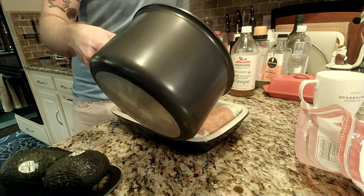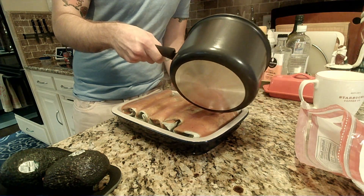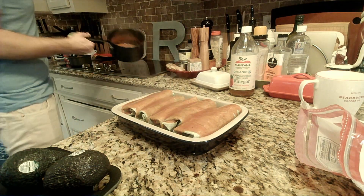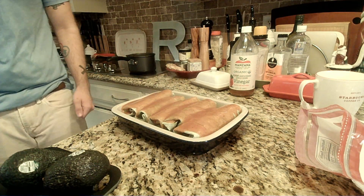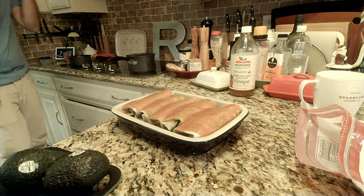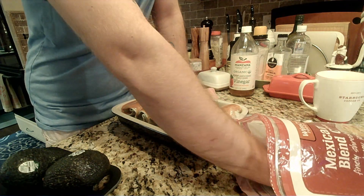I'm gonna have some leftover enchilada sauce — best day ever, I get to make more. That's gonna be delicious. Sometimes I don't think about the things I say, but it usually ends up working out pretty well.